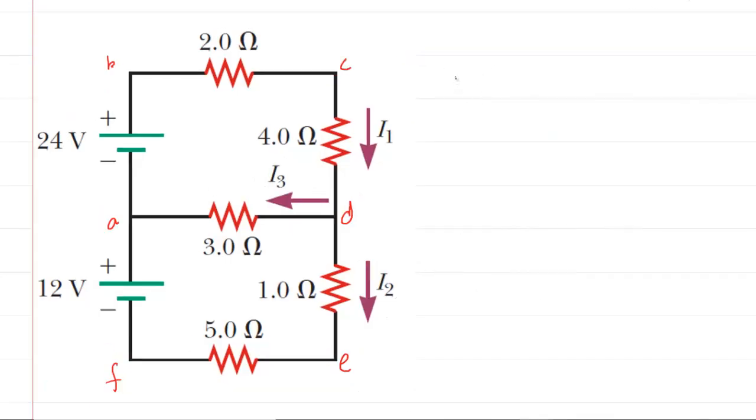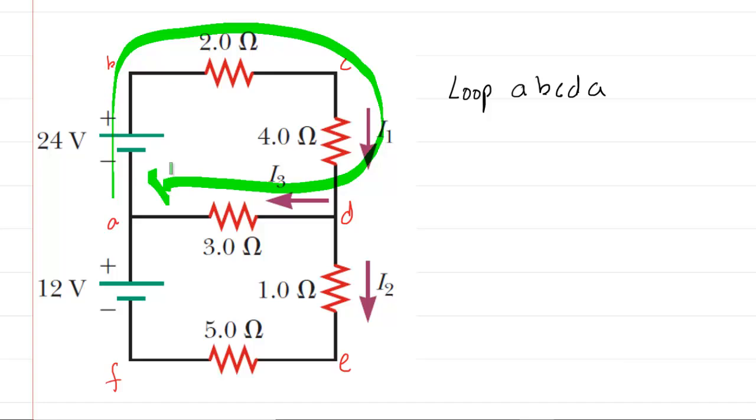For our first loop rule, we'll traverse the loop A → B → C → D → back to A, moving clockwise through the circuit. Starting at point A and going clockwise, the first element we encounter is a battery. We're moving from the negative terminal to the positive terminal, which is a positive potential change, so the potential change through the battery is positive 24 volts.